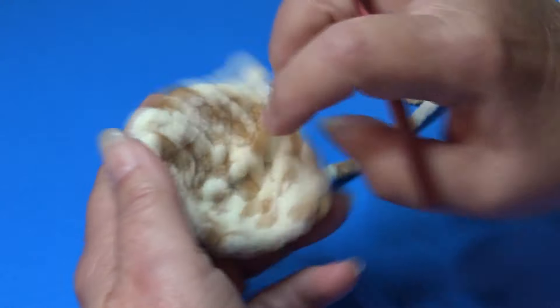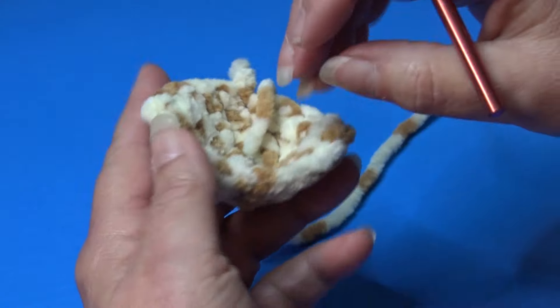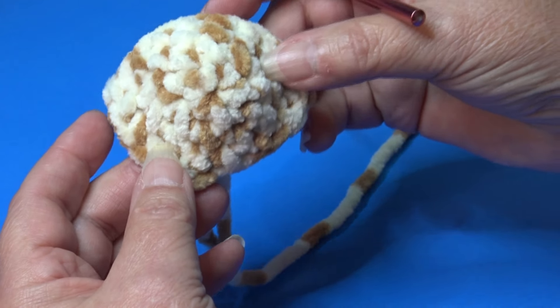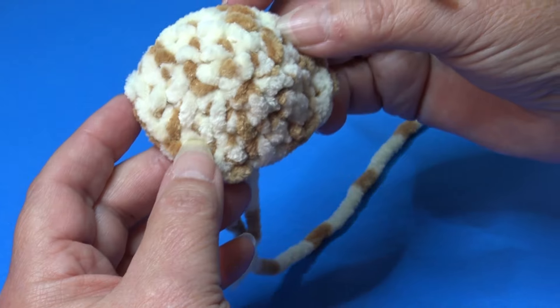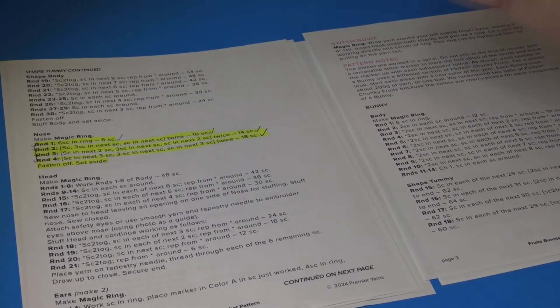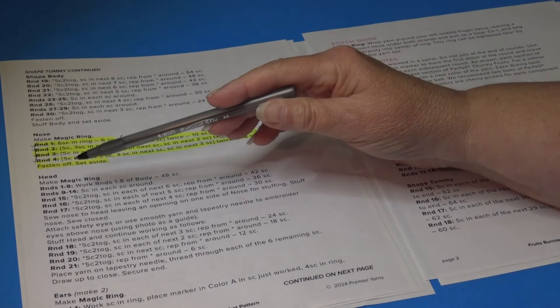Our nose is finished — it has a little bowl shape. We'll be stuffing it and adding it to the face. Set your nose aside and now we're going to begin the head.